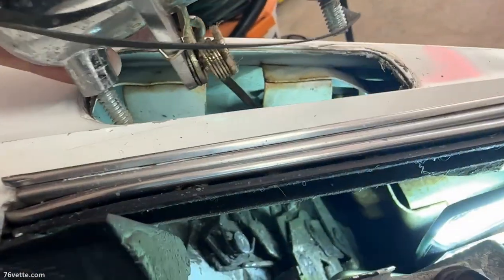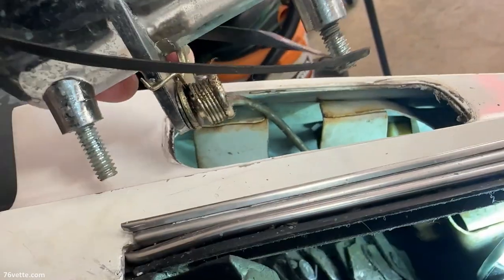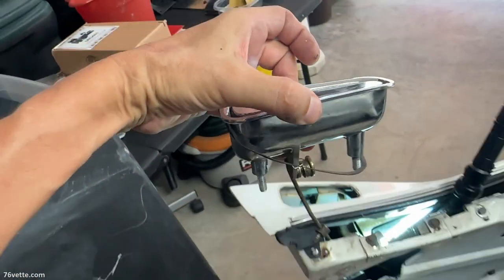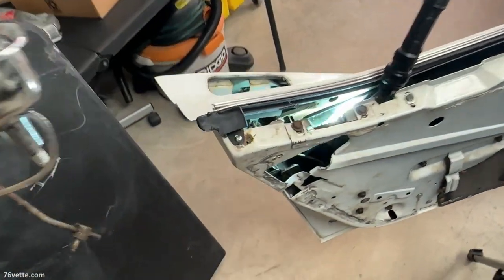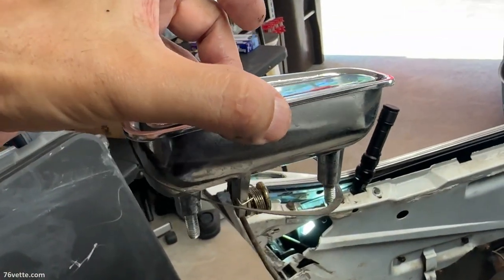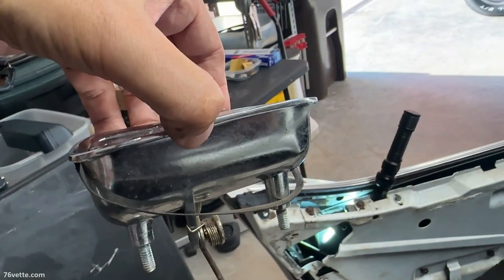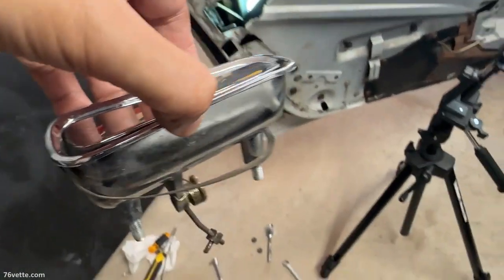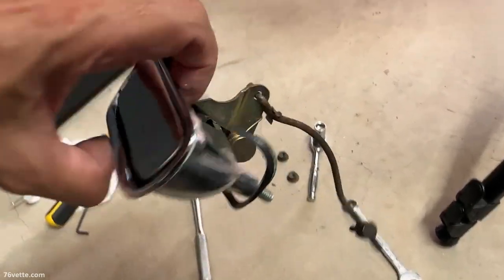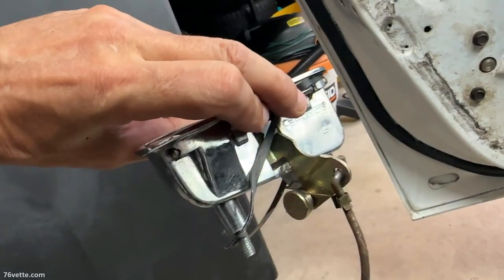You can see it there behind those brackets — and there it comes. And there you have it. So between pausing the camera, getting some tools and all of that, I've been here for about 15 to 20 minutes. This is not the end of the world when it comes to removing the door handle — it's just a lot of work, but it is doable.